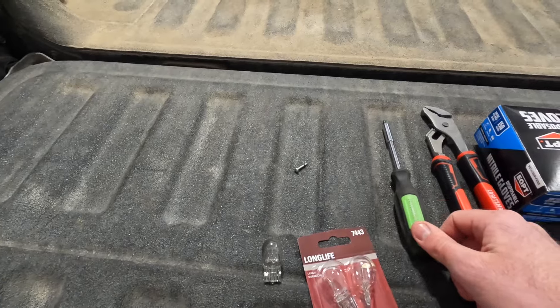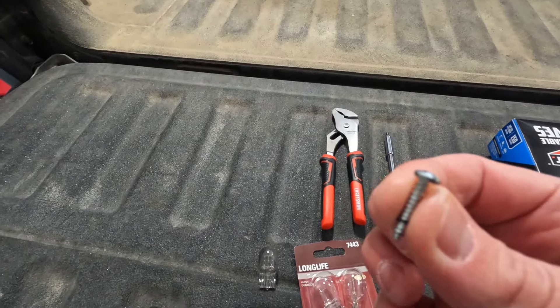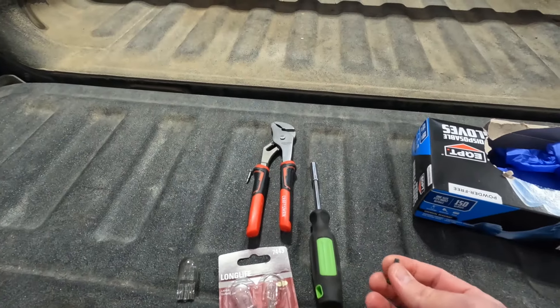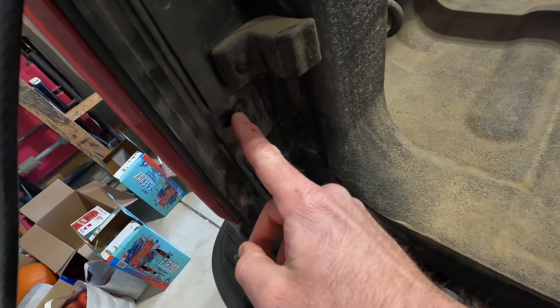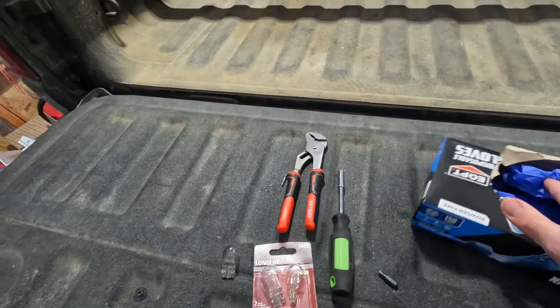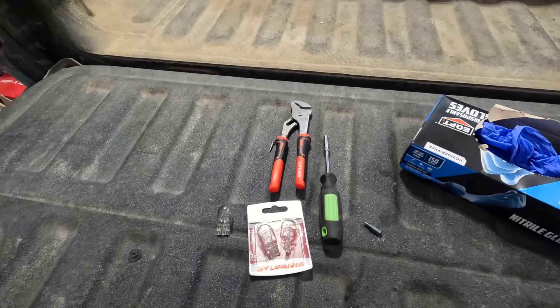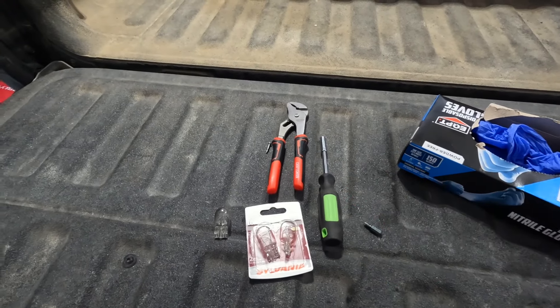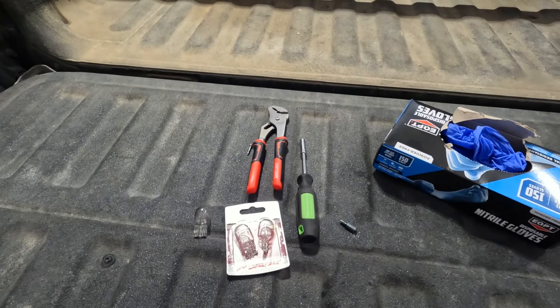You're going to need a pair of pliers and a screw — I'll tell you why in a minute. You're going to need a screwdriver with a star bit, and that's going to fit into these little nuts right there. And then you're going to want a pair of gloves. These bulbs are not supposed to be touched by your hands. There's oil on your hands that can strongly deteriorate the performance of the bulb.